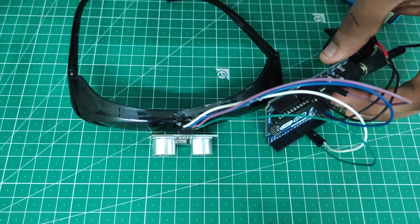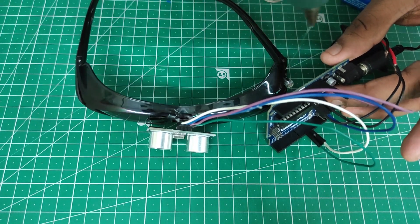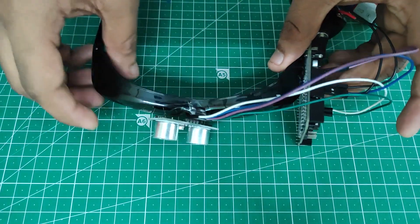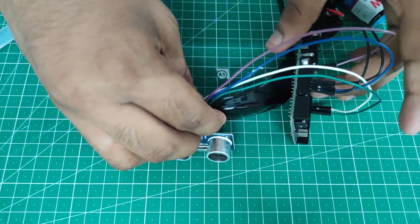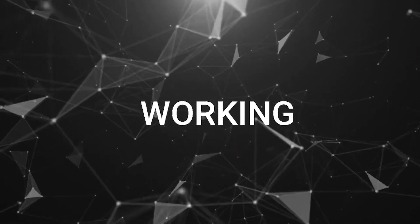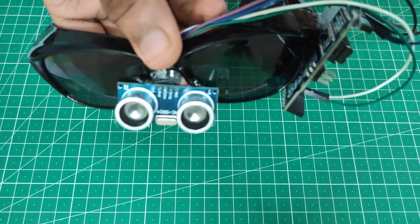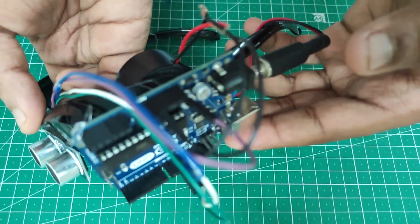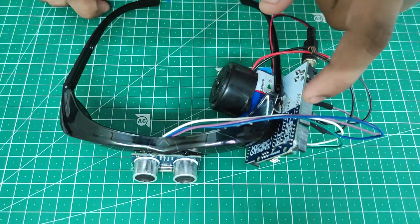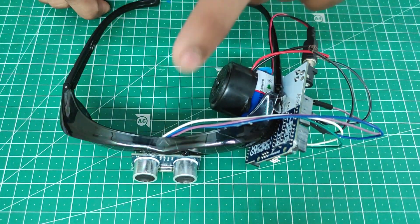We'll fix the Arduino Uno board on the side of the frame. Now I have completed gluing it onto the glass. You have the Arduino Uno board with the circuit and program, plus an ultrasonic sensor. You can also use the Arduino Nano board — in the next video I will upload how to make this using the Arduino Nano.